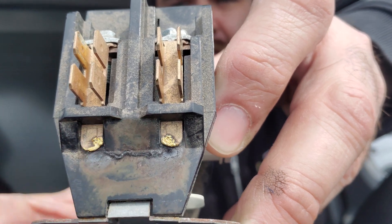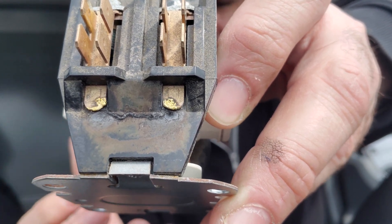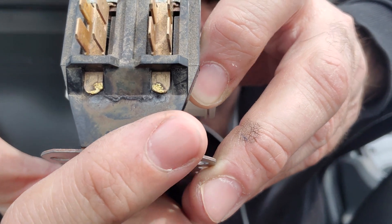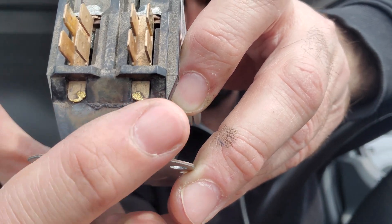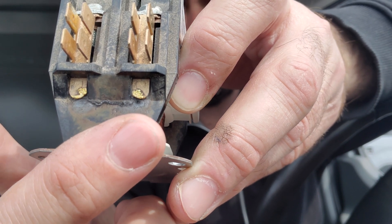This happens when dirt, carbon, or dust lands on the back of the contactor, and then moisture embeds itself. How does moisture get in? If it's really humid outside — raining or snowing — there's moisture in the air, or condensation. It embeds itself in here because moisture carries current. The current flows across the two lines and shorts, blowing the fuses.